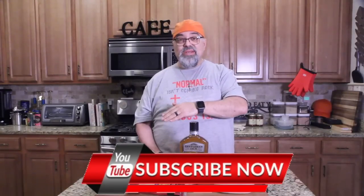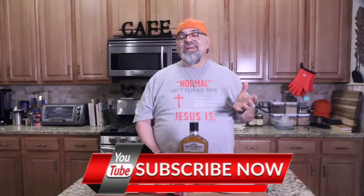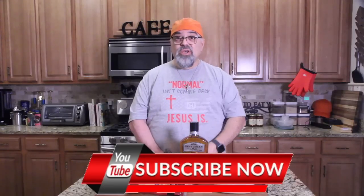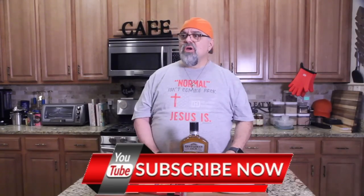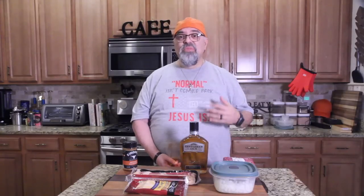Hey guys, Jack Scalfani here, it's the Cooking with Jack Show. Welcome if you've never been to the show, welcome if you have. If you haven't subscribed, hit the subscribe button down there. Check your subscription because YouTube likes to kick people off subscriptions. I've been doing this about 15 to 20 years, so let's get into this one.